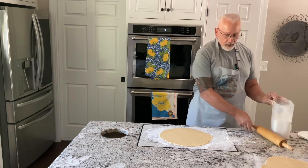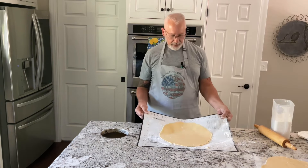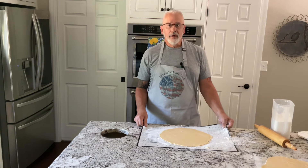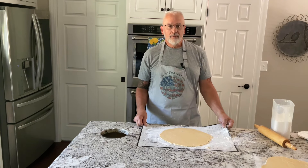Two pie crusts, ready to go. Can't be any easier than this. So give this crust a try. I'm sure you'll agree with me that it's better than store-bought and it's real easy to make. Enjoy.